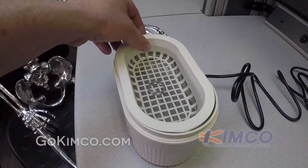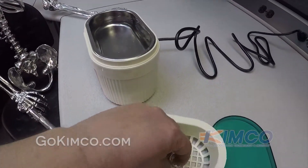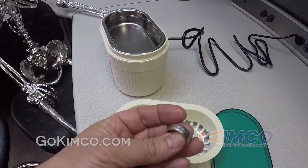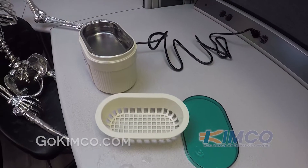So when it's finished, simply remove it, rinse it off, and dry it.